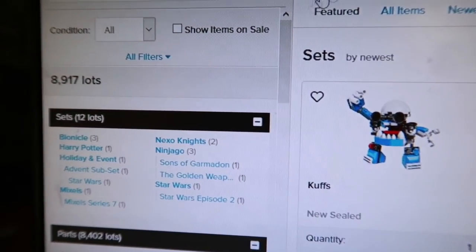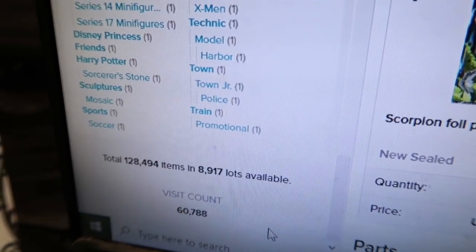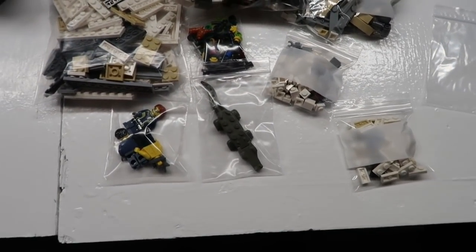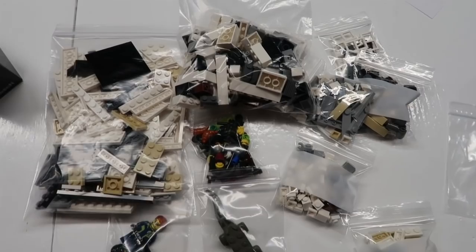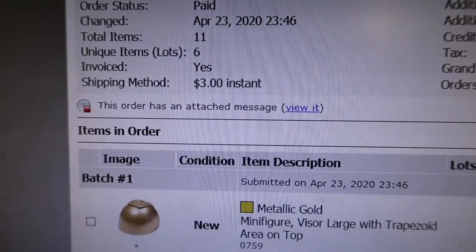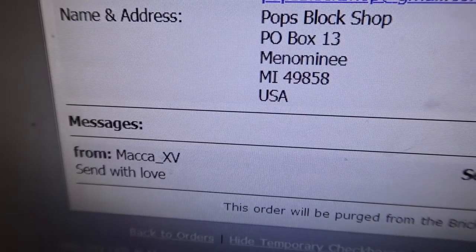The lot count was definitely taken down today on Thursday but we keep on trucking. Got an order packed up on BrickLink — 100 lots for M&M Bricks on BrickLink. Thank you very much once again. It says the order has an attached message: 'Send with love' — I think that means package it carefully.